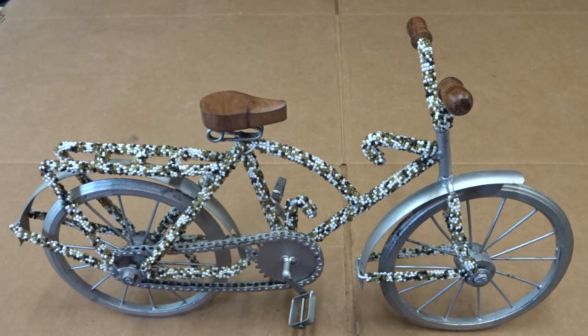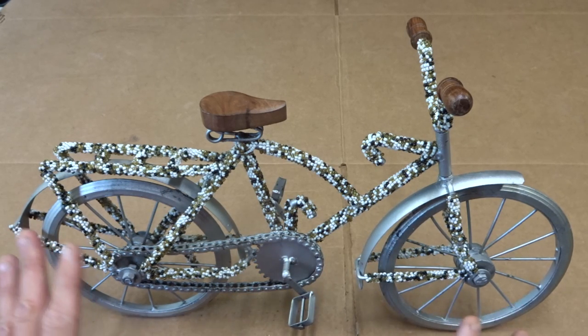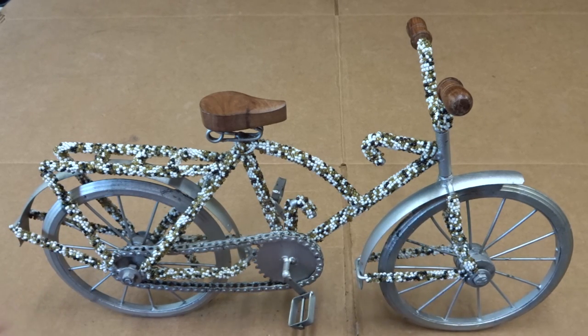Hey viewers, it's flea market season again. I made it out to the flea market for the first time this year looking for bikes — it's beautiful weather — and I saw a lot of bikes, but nothing really jumped out at me as far as bikes.